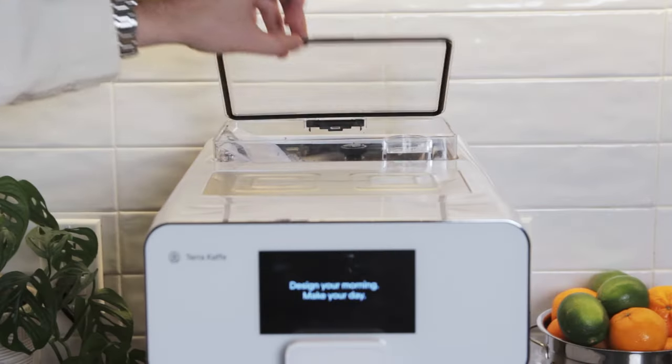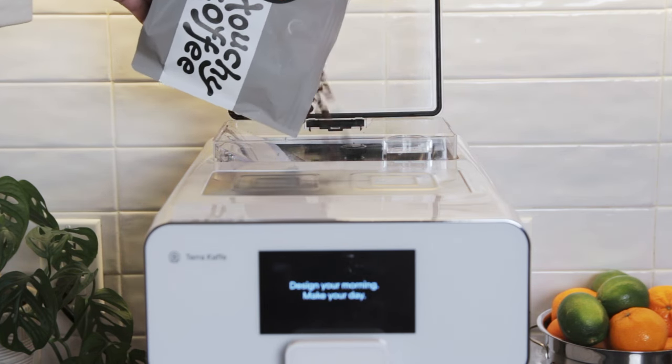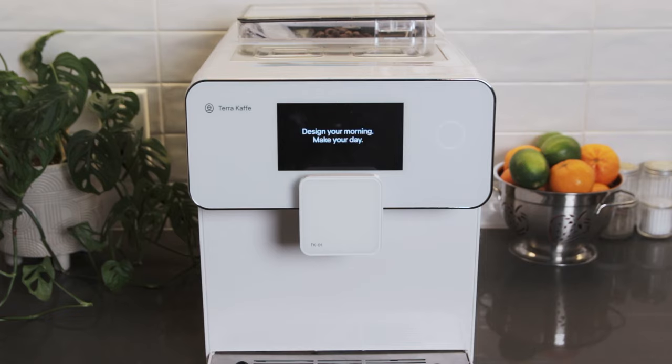Of course, we need beans to brew coffee. Let's pour in some coffee beans into the bean hopper, which can hold a full 12 ounce bag of coffee beans. Just make sure to use beans that aren't oily. Now we can turn the machine on by pressing the ring light on the front panel.